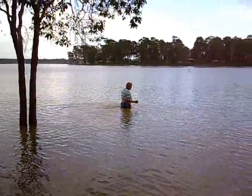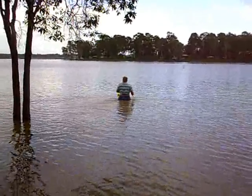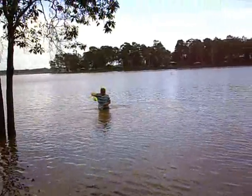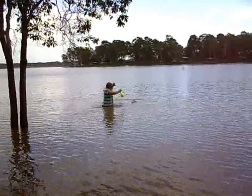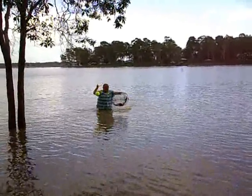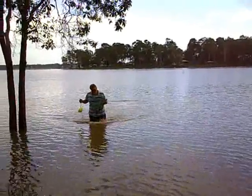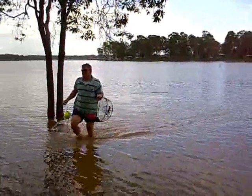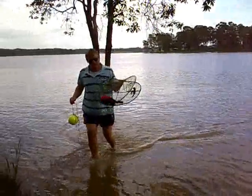I didn't think I'd get wet! I'm getting a few.